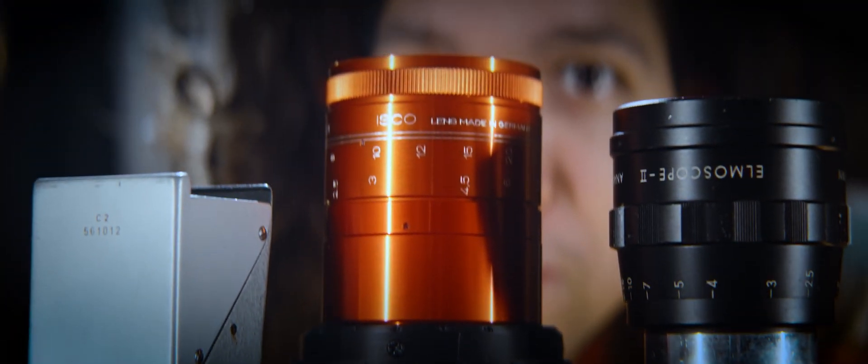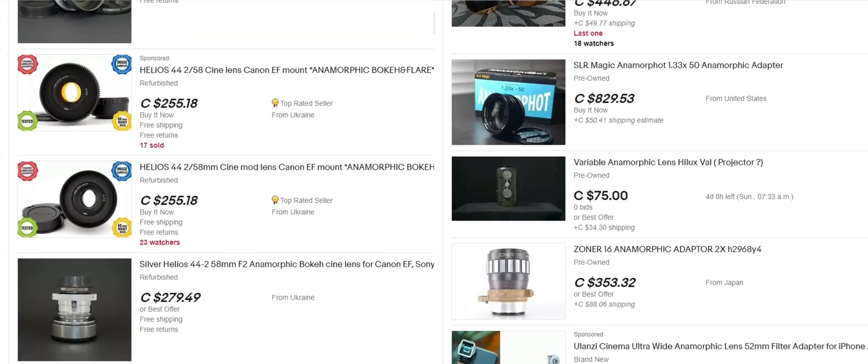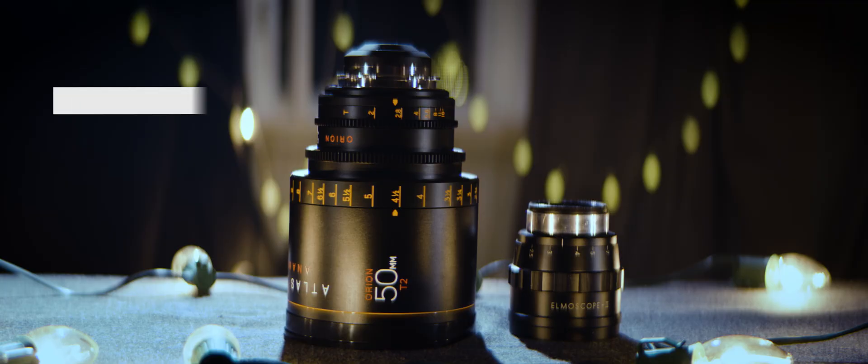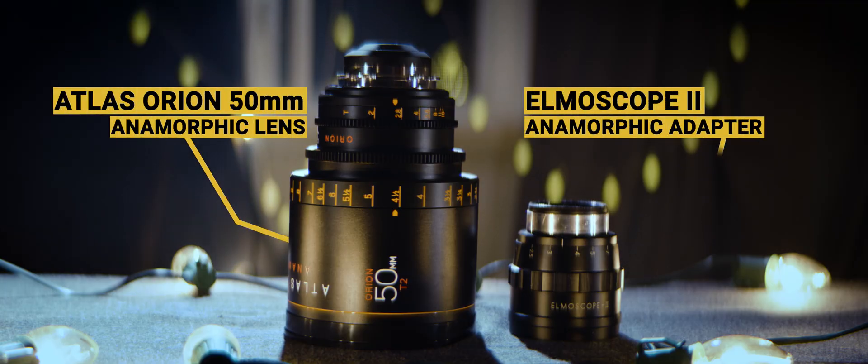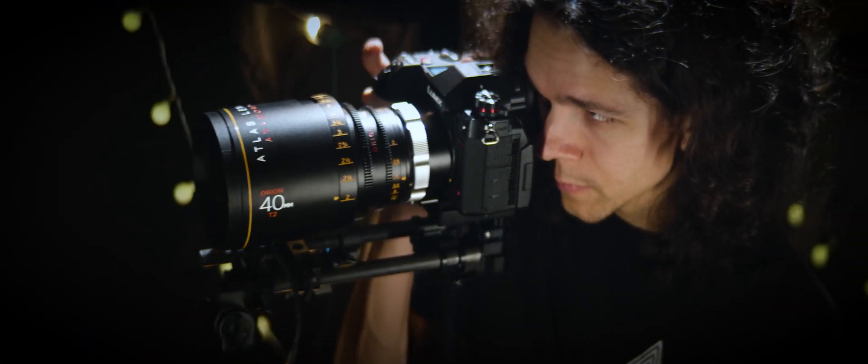Anamorphic lenses or anamorphic adapters — if you look up either on eBay, you're likely to see similar if not identical results. Although these names are used interchangeably, lenses and adapters are not the same thing. People tend to mistakenly call anamorphic adapters lenses, but no one will ever call an anamorphic lens an adapter.